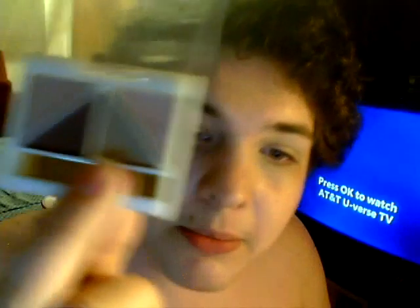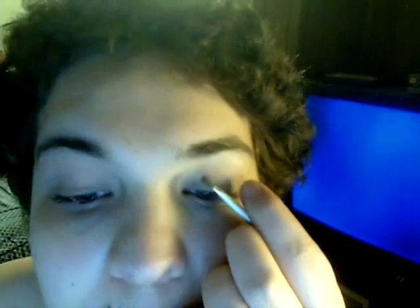After I have done that, I am going to take this Matte Mauve palette from e.l.f. and I am going to take this medium tan color right here, and I am going to put that all over my lid. Now that I have done that, as you can see, I just put it on my lid and I am going to blend it into the crease.